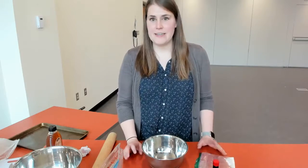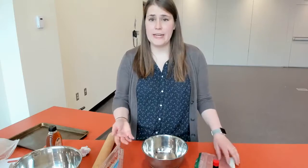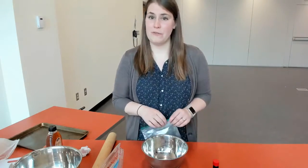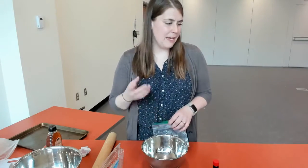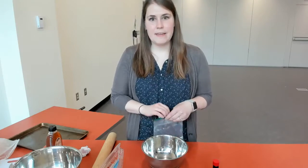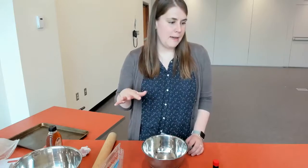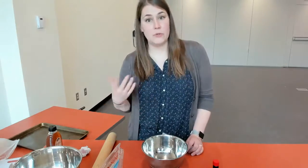Fruit pizza is a super simple thing that you can create and bake in the summertime. I think it's a really great thing to do on 4th of July because you can make it red, white, and blue, but really it's good anytime. Basically the simple ingredients for fruit pizza — you have a layer of cookie at the bottom. I've always done sugar cookies but you can do any type of cookie that you want, really, that you think will taste good with some fresh fruit.